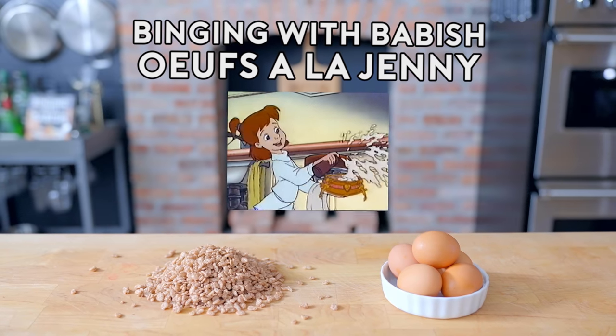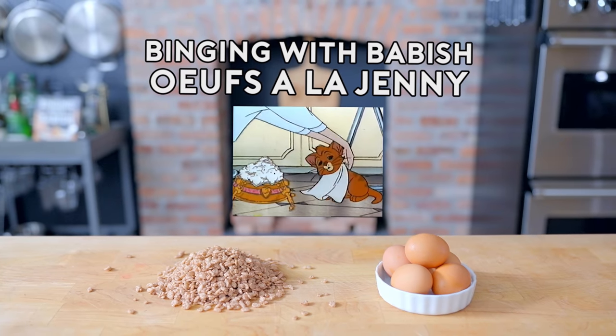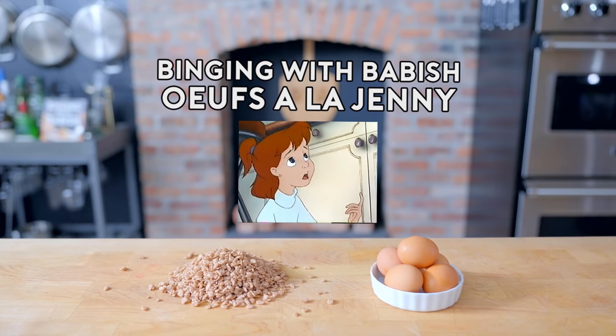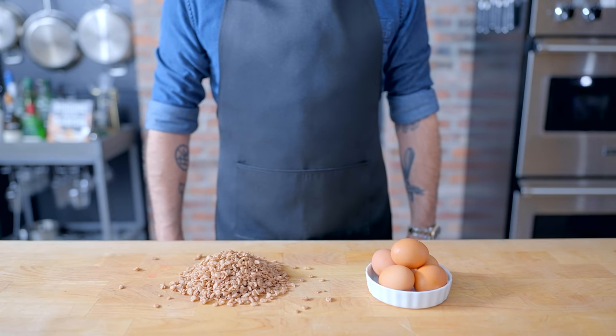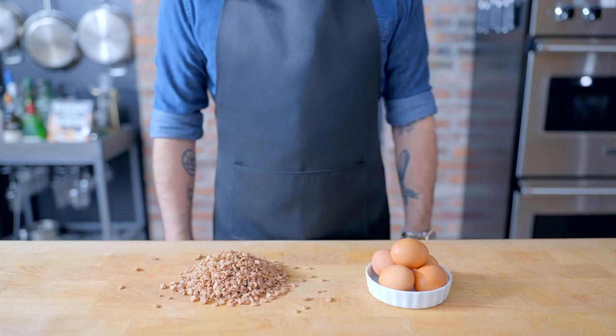And for the kitty, the house special tea. Oofs a la Jenny avec Cocoa Krispies. Jenny, it's your parents. Wait till I tell them. Hey, what's up guys? Welcome back to Binging with Babish, where this week we're celebrating Jess's birthday a week early with a dish from her childhood I've been promising I'd make for years.